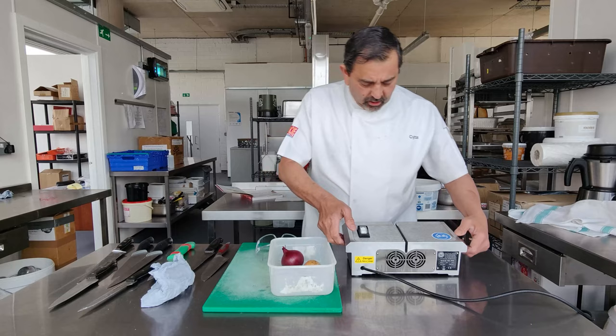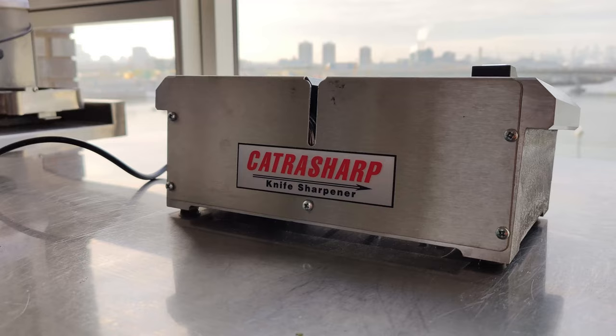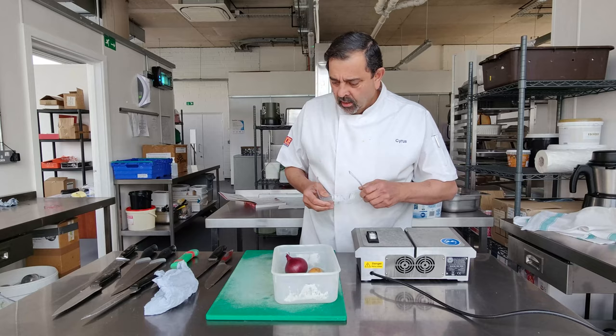I've got this new toy, a new sharpening tool — a sharpening machine. It's called Catra Sharp. Expensive, but believe you me, it's well worth the cost.